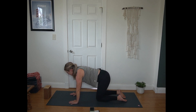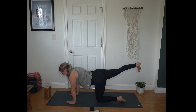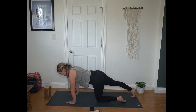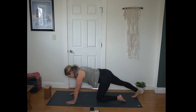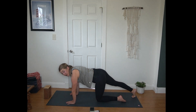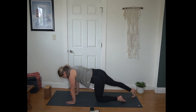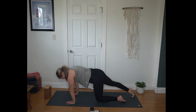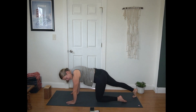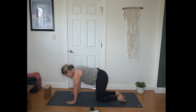Returning to that tabletop shape. And then extend your right leg long behind you, flexing your toes here, engaging that right glute. Then right toes come to the mat and just gently rocking back and forth, pressing into your heel as you rock back to stretch out that calf. We're going to be doing some balancing shapes working towards half moon today, so just giving our calf a little love. Gently bringing right knee back to the mat.